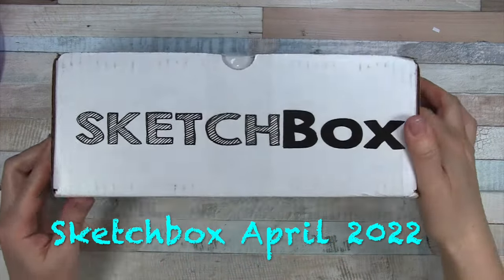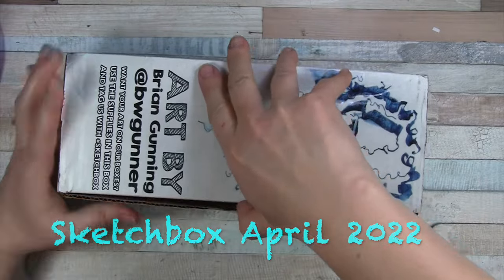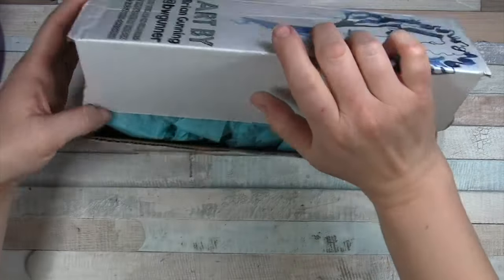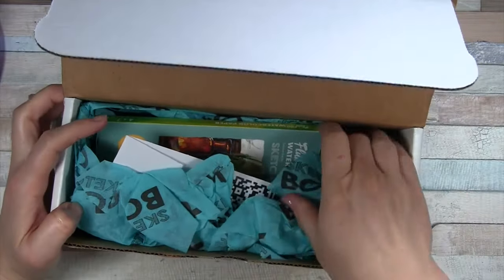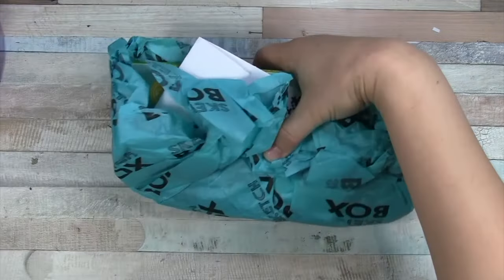Hello everyone, it's that time again for Sketchbox. Here's the art on the box, and we're going to go right on in and pull out the contents. This is the April Sketchbox.